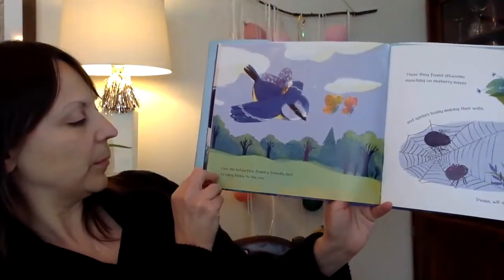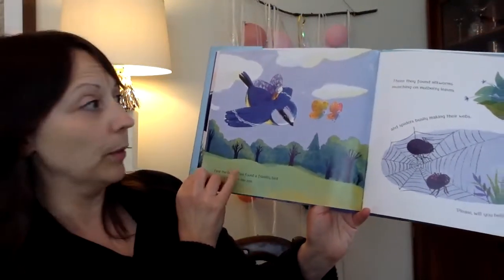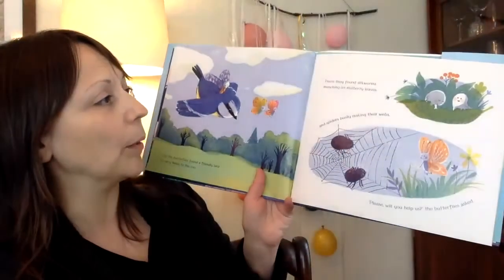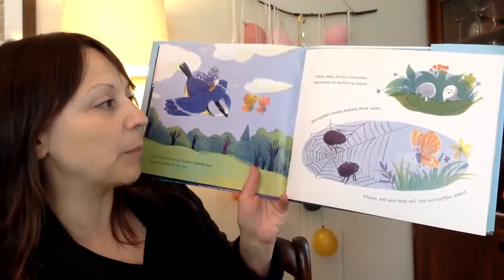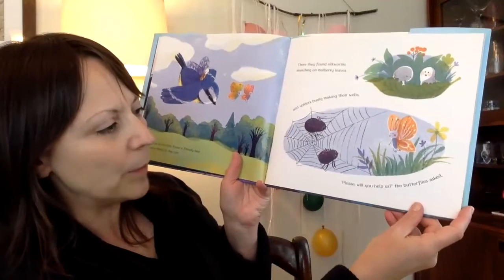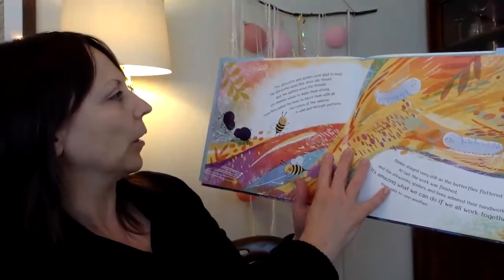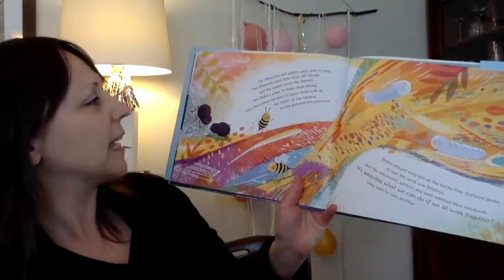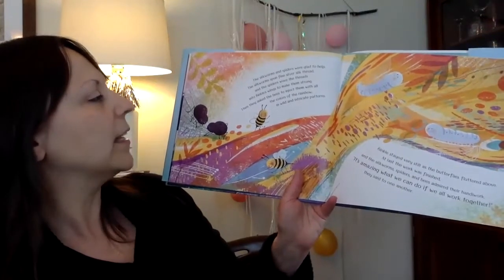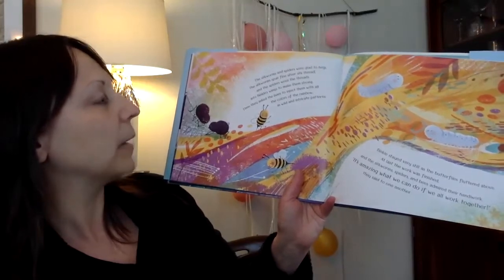First, the butterflies found a friendly bird to carry Binkle to the zoo. There, they found silkworms munching on mulberry leaves and spiders busily making their webs. "Please will you help us," the butterflies asked. The silkworms and spiders were glad to help.